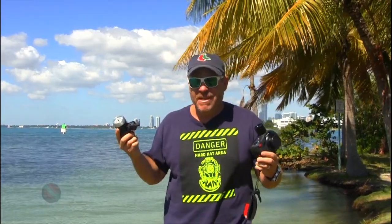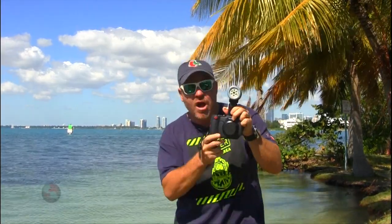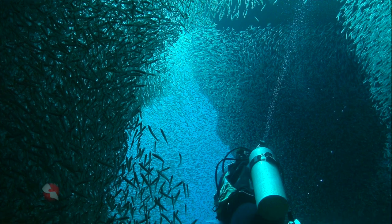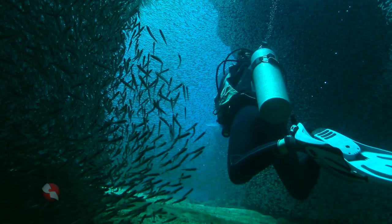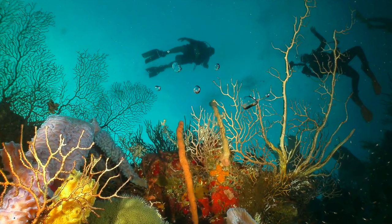Going back to the interchangeable parts — I think this is the most fun I've had with a camera system. You can do all these types of packages. With this Sea Dragon light, I literally just pop it on the camera and it becomes super compact. That way I can do caves, get into crevices, go into caverns, and it has a really small footprint. That footprint allows me to get some incredible intimate shots — all because of the interchangeability and the engineering that Sea Life designed.